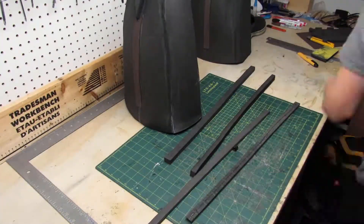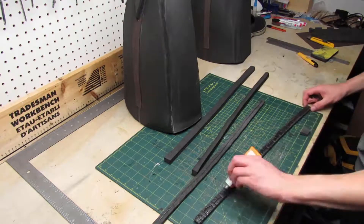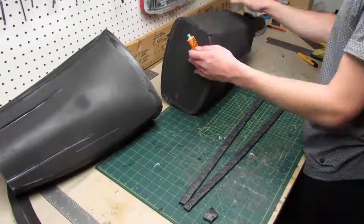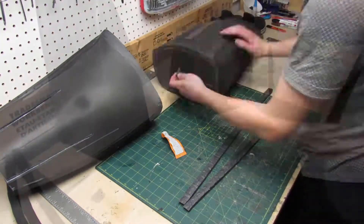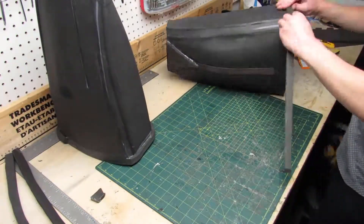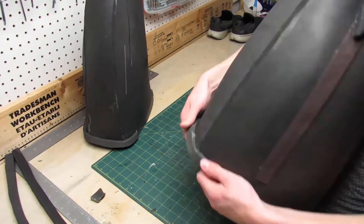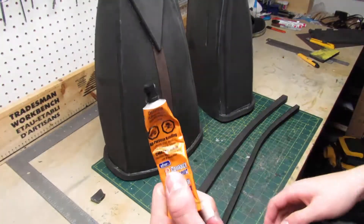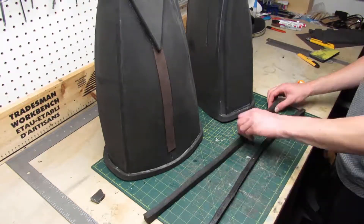I would love to add trimming to the top and bottom of the boots. For that I'm using strips of thick EVA foam which I'll glue to the boots using contact cement. The way contact cement works is you apply a thin coat on both pieces you want to stick together, then you wait until the glue is not liquid anymore but still tacky, and then you just stick the pieces together.